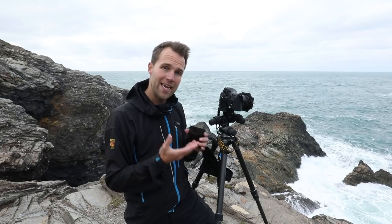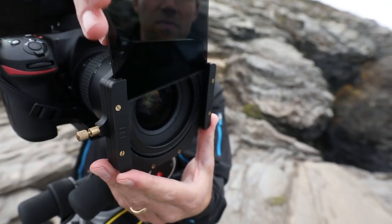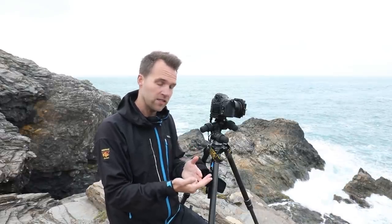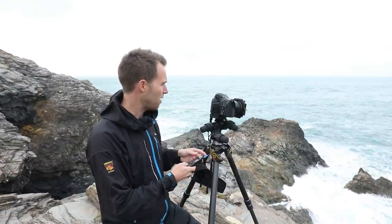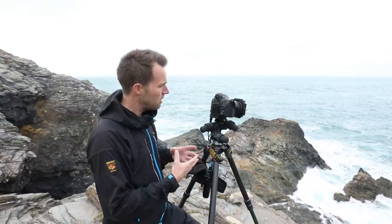I'm going to pop this three-stop ND in now and take another picture. The exposure is now three times longer, going from a thirtieth of a second to a fifteenth, to an eighth, to a quarter of a second. Looking at the review, although the exposure is longer, it's really not long enough to make any great difference to the look of the water. So I'm going to take out the three-stop filter and replace it with a more extreme six-stop filter to see if that creates the effect I want.